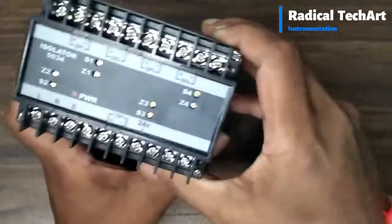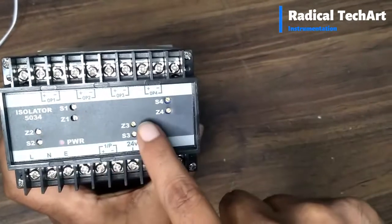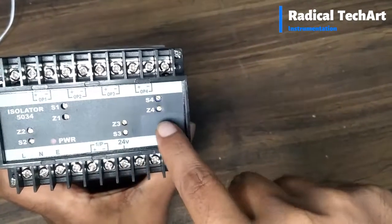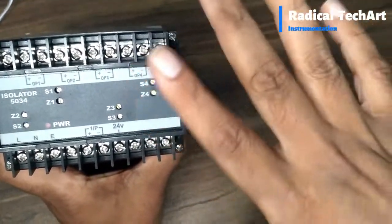Here 4 outputs are available: OP1, OP2, OP3, and OP4. And here S1Z1 is available for span and zero calibration.